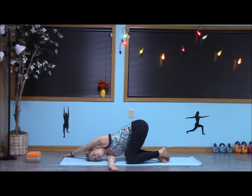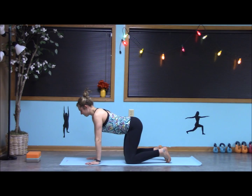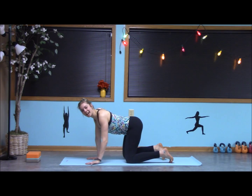Setting the tailbone up to the sky. Inhale, coming back up. Exhale, kind of move the hips side to side. Shake it out, and we'll do the other side.